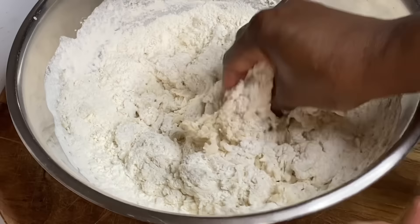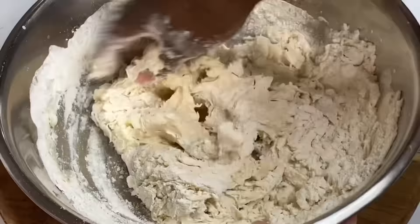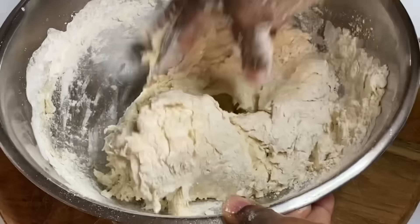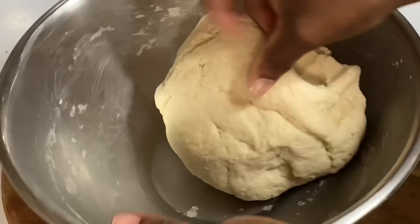I'm going to knead this for about three minutes. Kneading stretches and develops the gluten within the dough, allowing it to rise and giving you that light, fluffy texture. If at any time it becomes sticky, just dust some flour on and continue kneading.